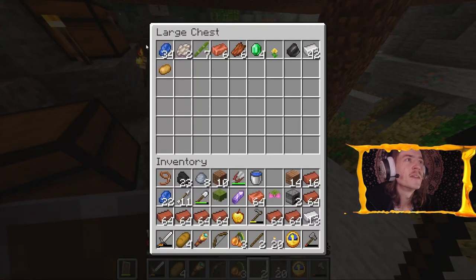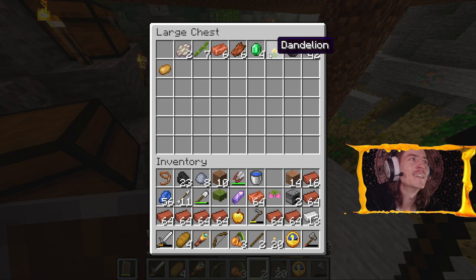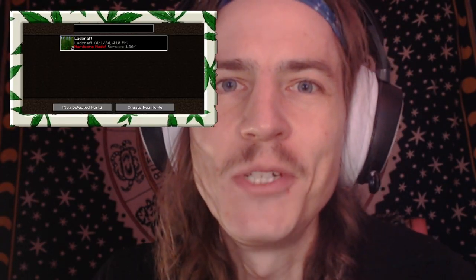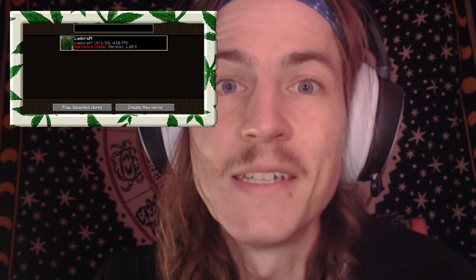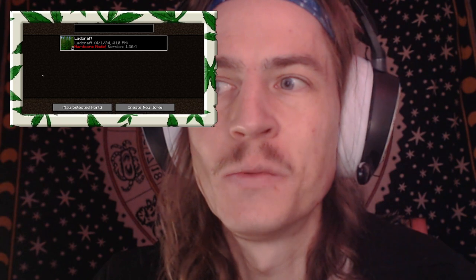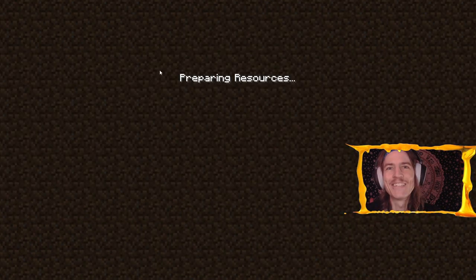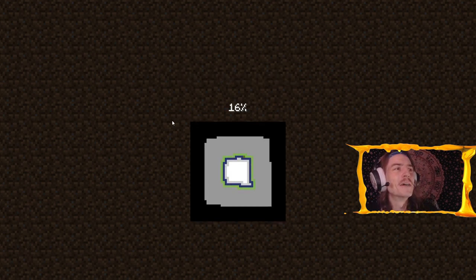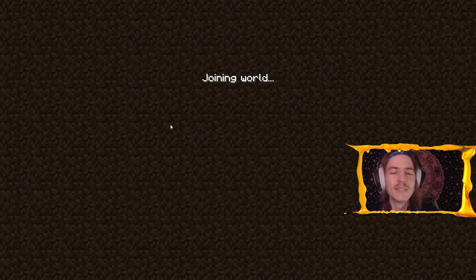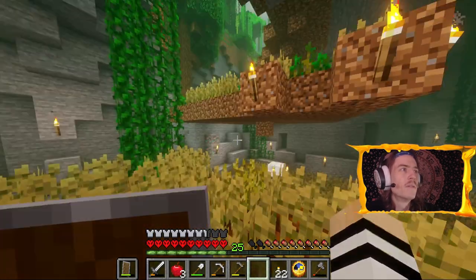Hey, how's it going everybody, Jack the Dab Lad here. It's time for DabCraft 10 - we're on episode 10 now, which means we're almost 50 days into this world. I'm not tripping today, just getting that out there right away. If you watched last episode, I ate one of those mushroom gummies and that shit was intense, man. Holy crap, need a little bit of a breather before I do that again.